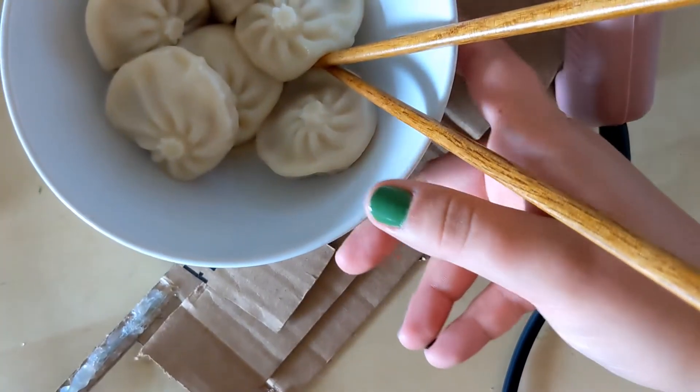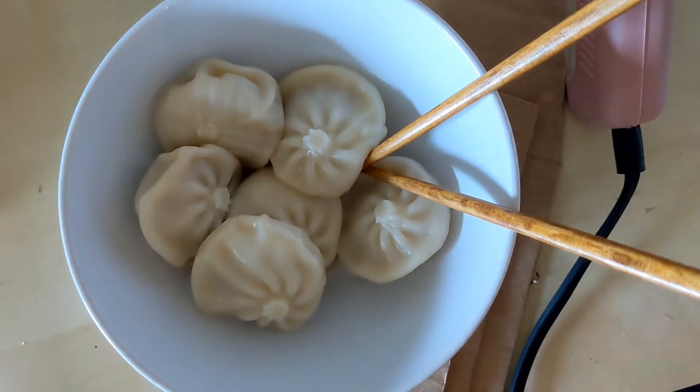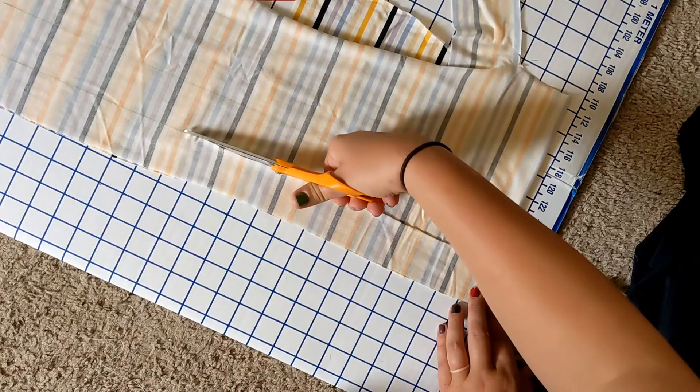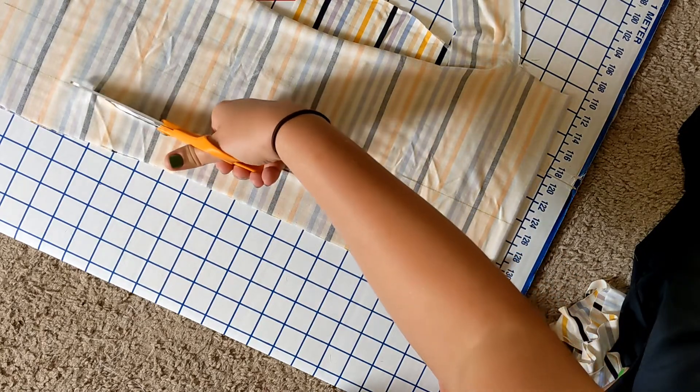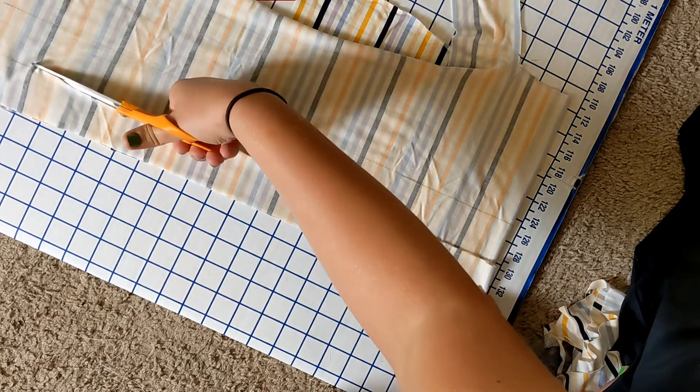Step 25: take a lunch break. You deserve it. Step 26: cut out the correct length for the bonnet ties, which is 42 inches and not 21 inches like you did the first time.